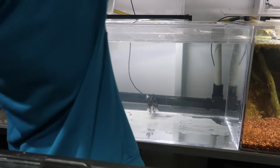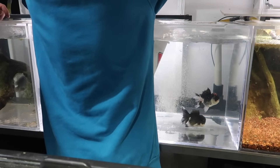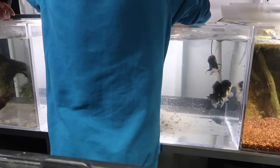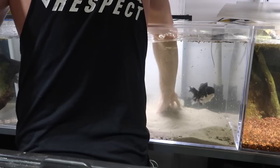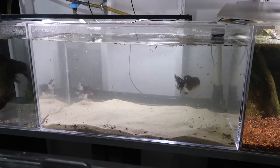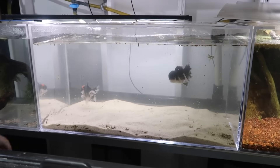Put the bucket inside the tank, fill it with water, bring the bucket down as low as you can, and pour it out.